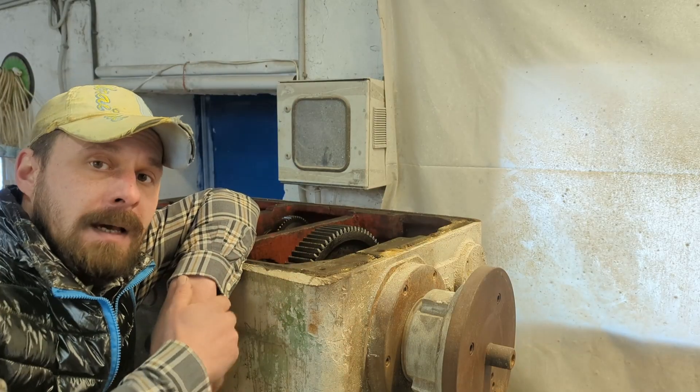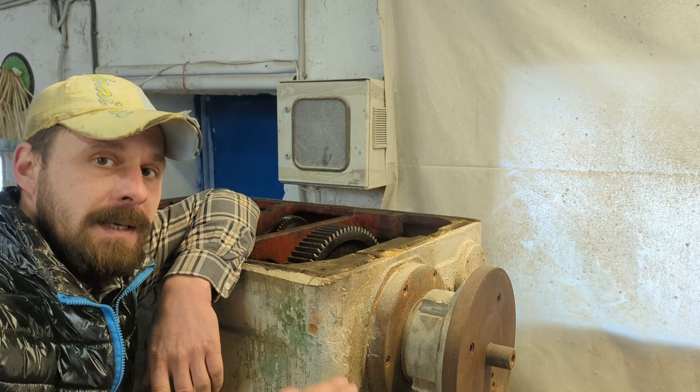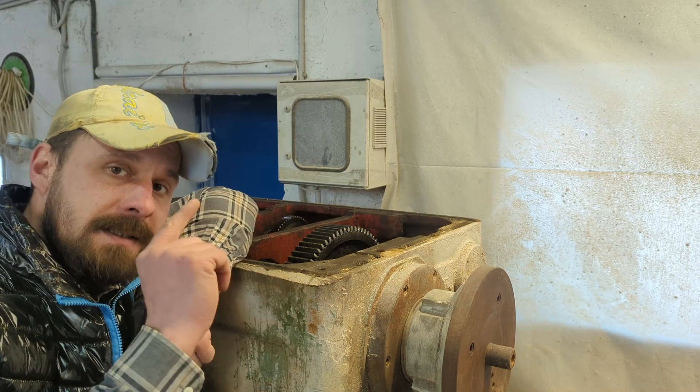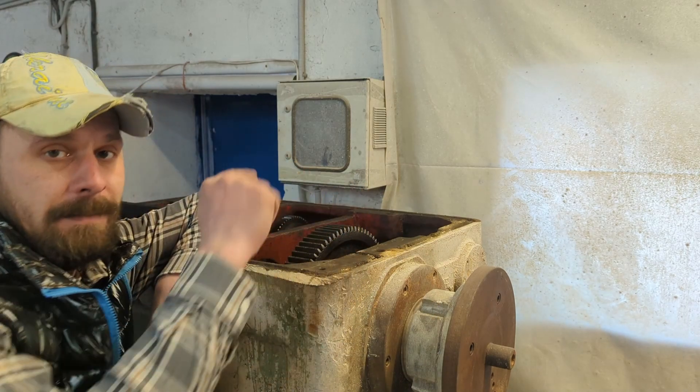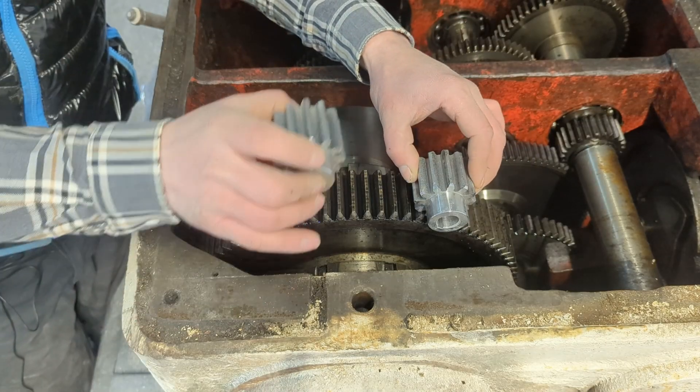And today I want to finally bring the A axis to the state that I intended from the very beginning. More precisely, to install the motor directly on the main gear of the spindle. And not one motor, but two.